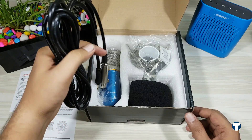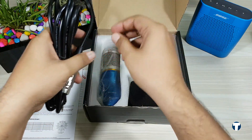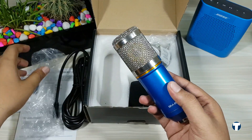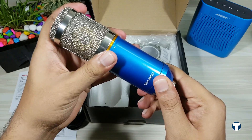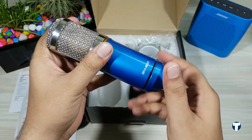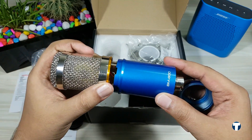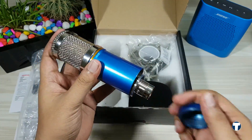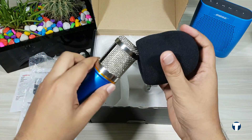The XLR cable connects your microphone to the computer directly or through the phantom power. Under the cable, we have the microphone itself. The build quality is amazing — it has a full metal build and it doesn't feel cheap at all. We can remove this part here like this. I've seen other BM 800 microphones which used to have a slot for double-A sized batteries, but this is the new version — it takes all its power from the phantom power or the sound card of your computer.